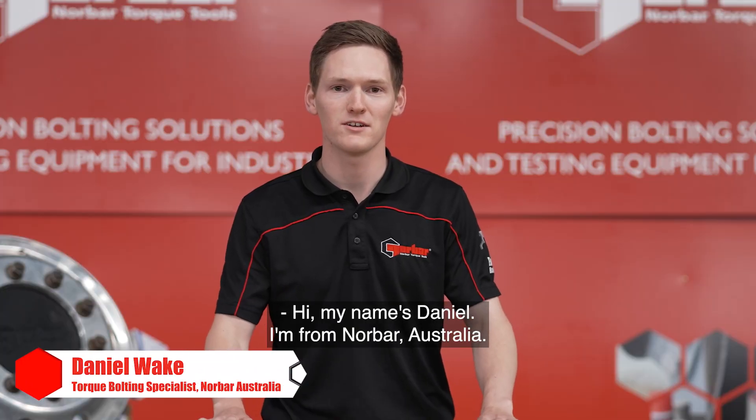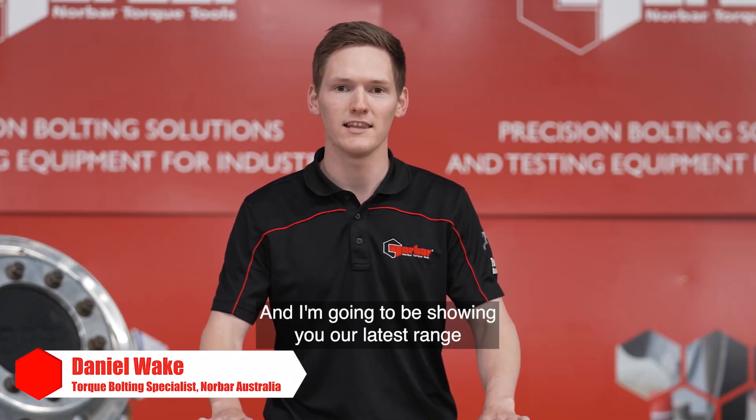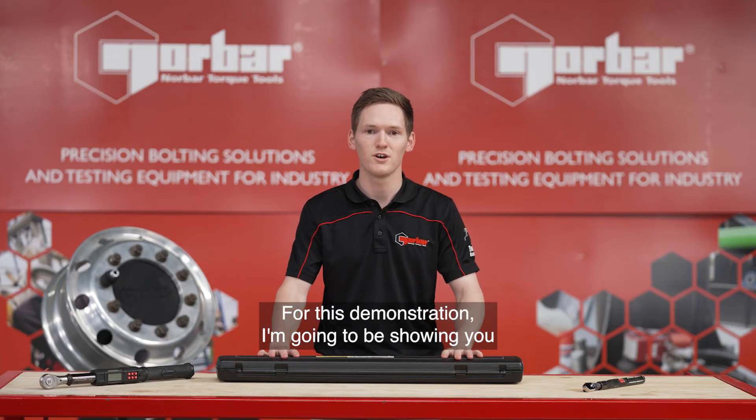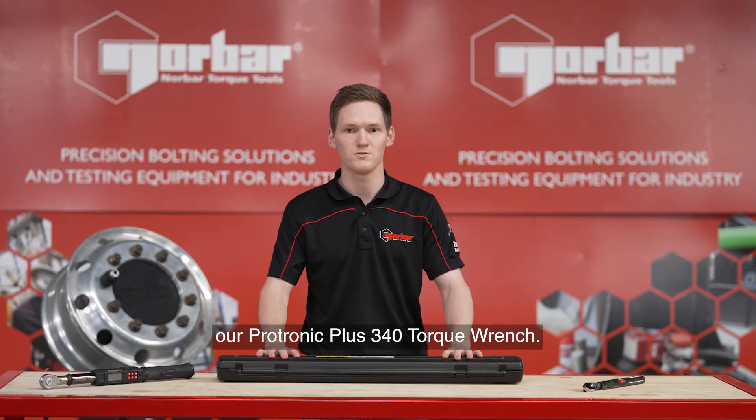Hi, my name's Daniel. I'm from Norbar, Australia, and I'm going to be showing you our latest range of digital torque wrenches. For this demonstration, I'm going to be showing you our Protronic Plus 340 torque wrench.